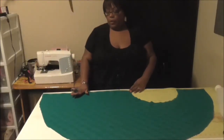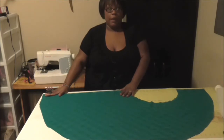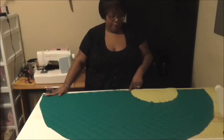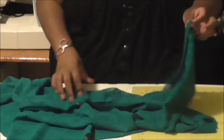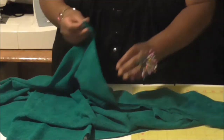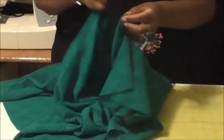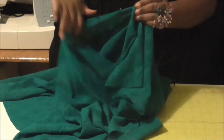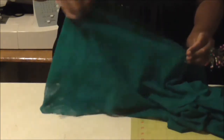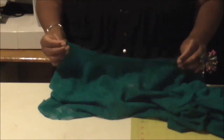Today we are going to be putting the flounce onto the dress. To do that, you have to take your flounce and mark your front and your back center. We have our front and our back marked with pins. Now you're going to open it up, take your pins, put them together, and then just line that up and walk it all the way down to that corner.